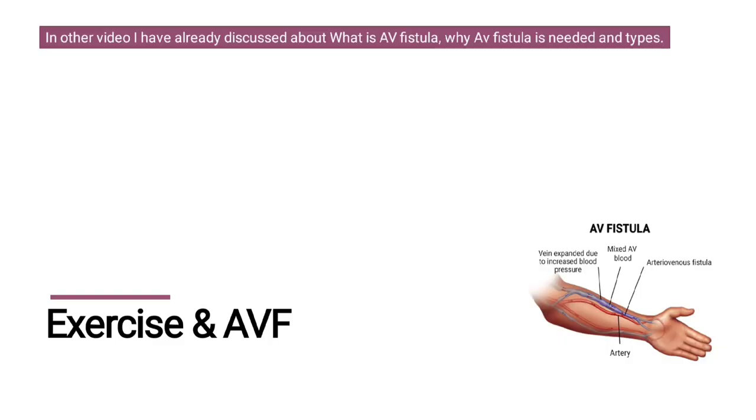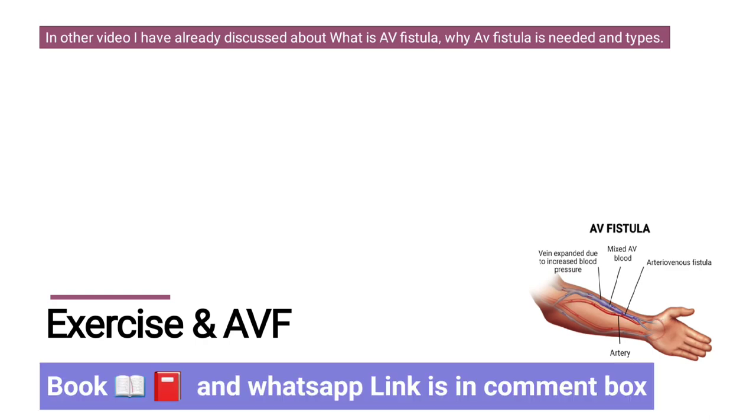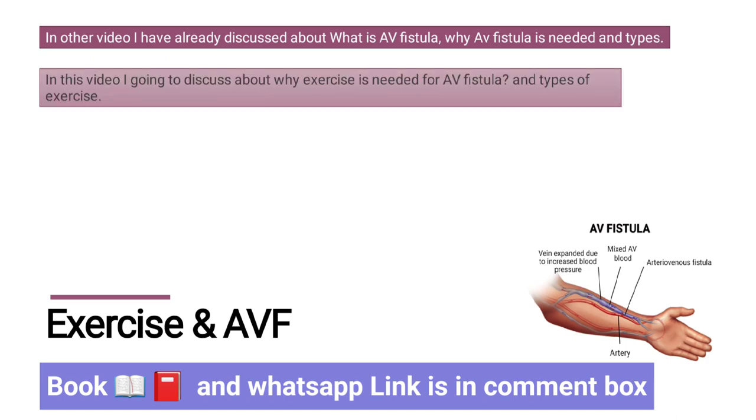In another video I have already discussed about what is AV fistula, why AV fistula is needed, and its types. In this video I am going to discuss about why exercise is needed for an AV fistula and types of exercises.